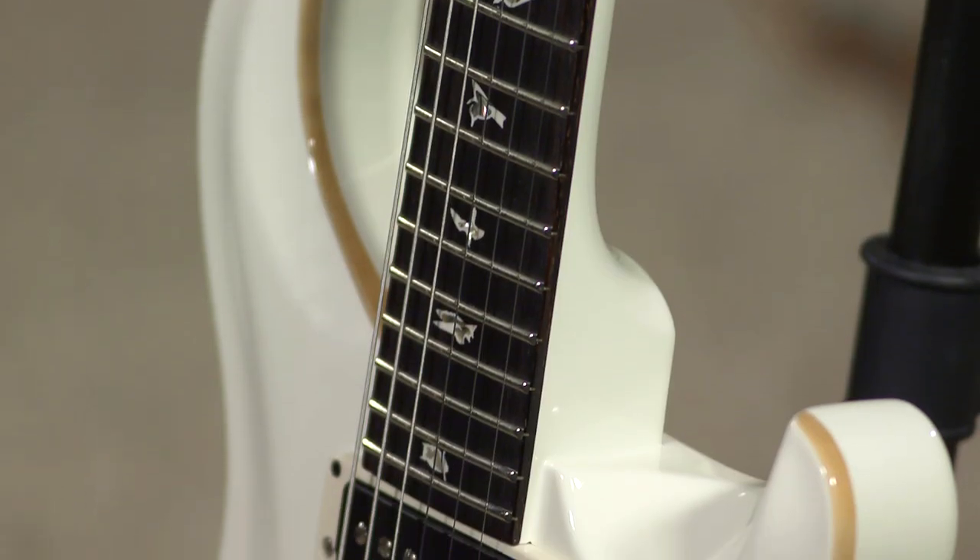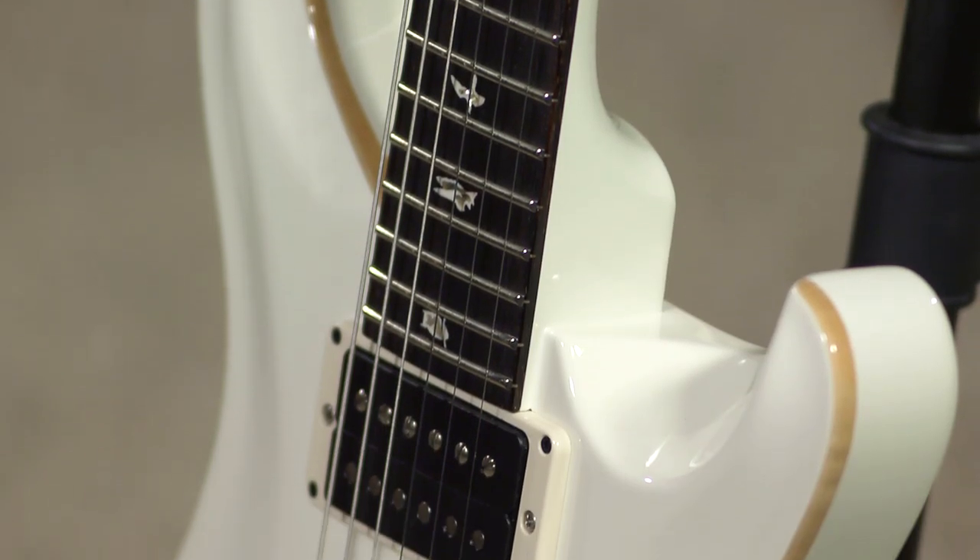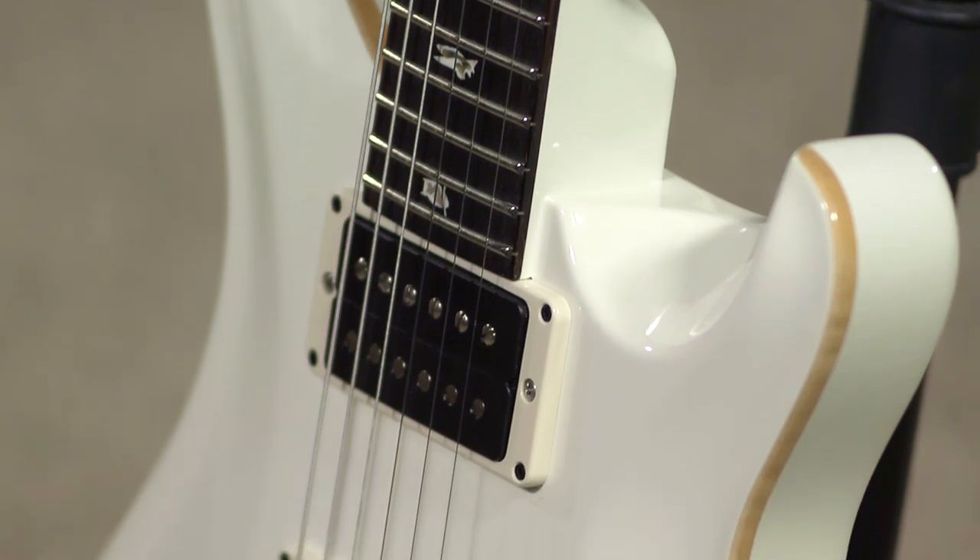This is a brilliant guitar, and as ever, Paul keeps on producing and improving upon his products. This is the current version of it — it's awesome. Check it out here at moremusicandmoreguitars.com.